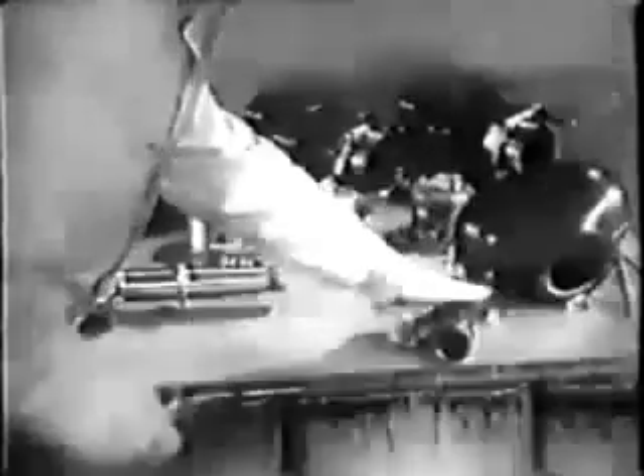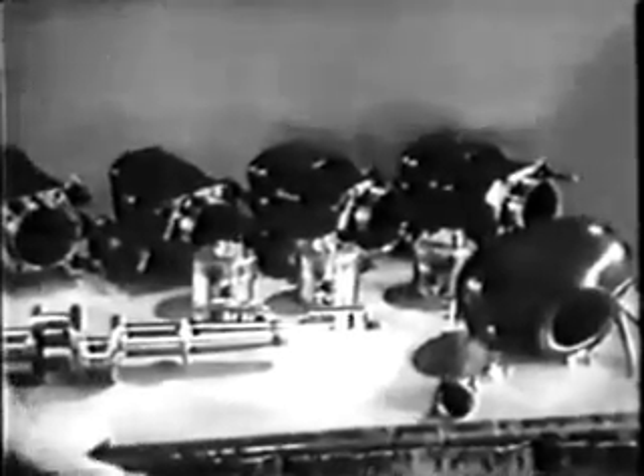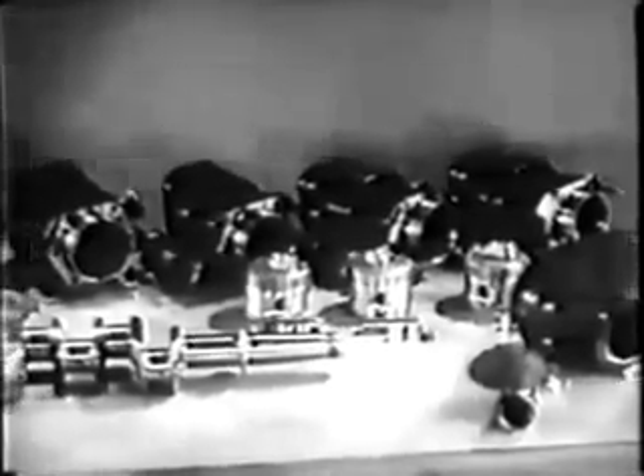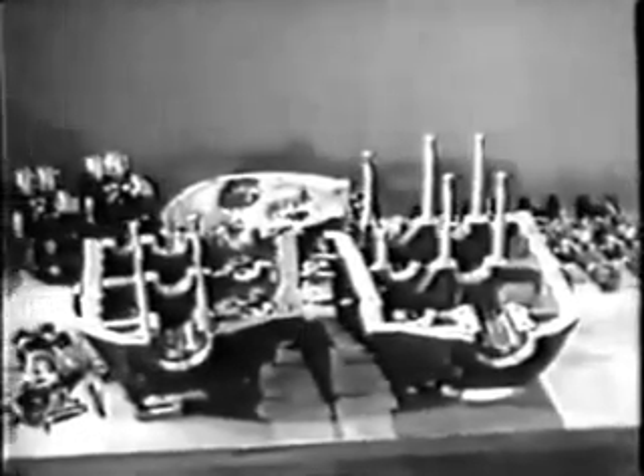Cleaning all the engine parts not only makes your inspection more efficient, but it allows you to check clearances with greater accuracy. Once all your cleaning is finished and the parts shine like new, you're ready to inspect the crankshaft.